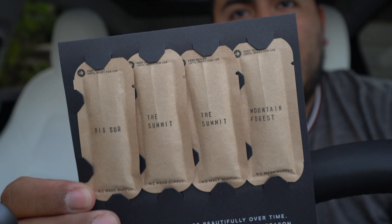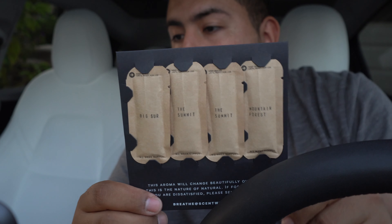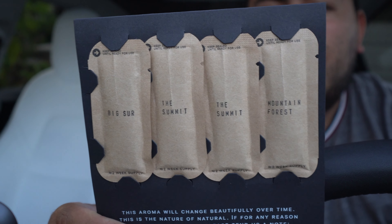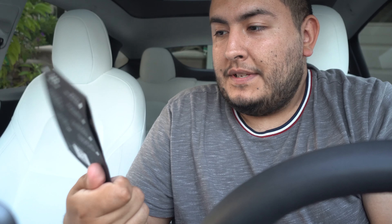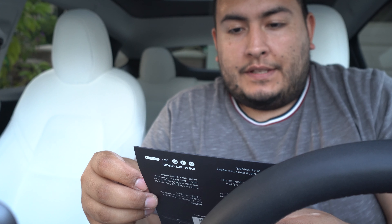Wait — they gave me the wrong ones! I see Big Sur, The Summit, The Summit again, and Mountain Fresh. I'm supposed to have Big Sur, Water, Coastal Forest, The Summit, and Mountain Forest. So I don't have Coastal Forest. I'm going to contact them and see if they can help me out. Hopefully their customer service is pretty good. The card says if dissatisfied, send a note to breathe@scentwedge.com.